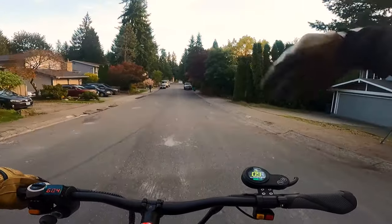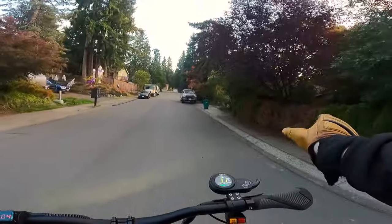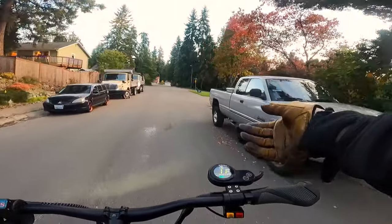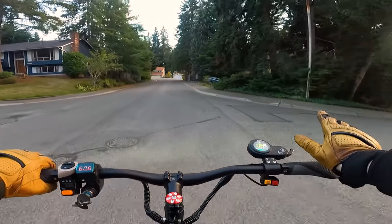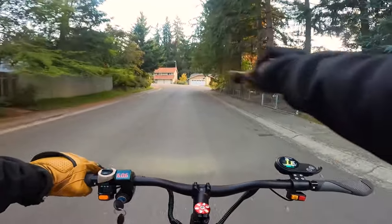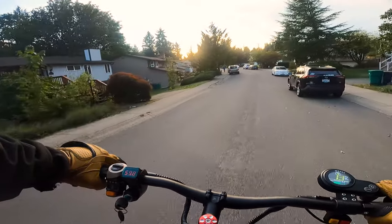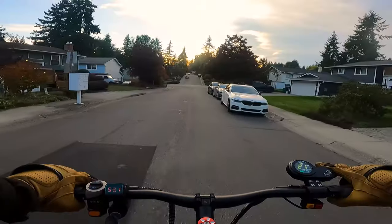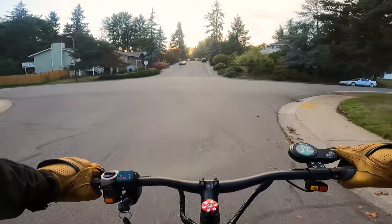Consider this scooter as a serious all-around option if you're in the market and weigh 230 pounds or more, or if you just want something really powerful with a giant battery and don't have a lot of money. Keep in mind you're sacrificing all the technology and creature comforts we've come to love over the last few years, but you save hundreds of dollars. Personally I'll pay the extra money for a better scooter, but for someone who just wants something cheap and fun to get around with, this makes sense.